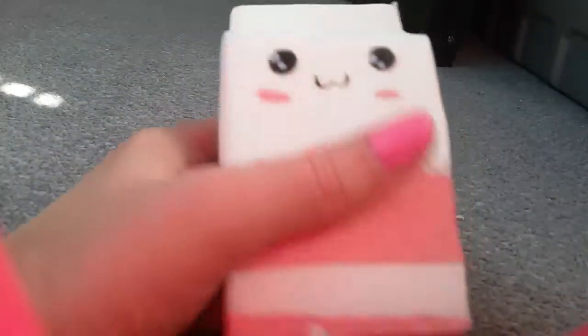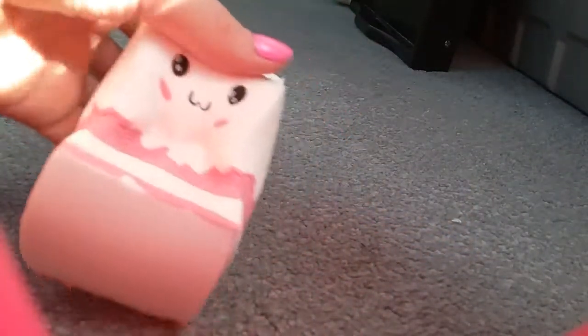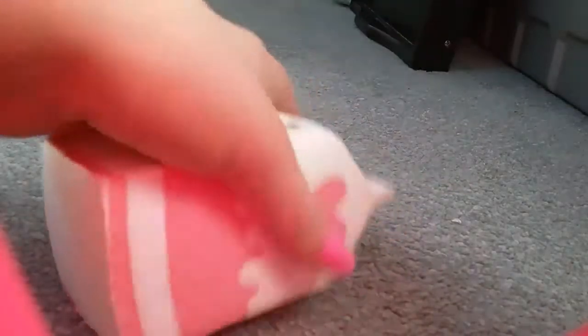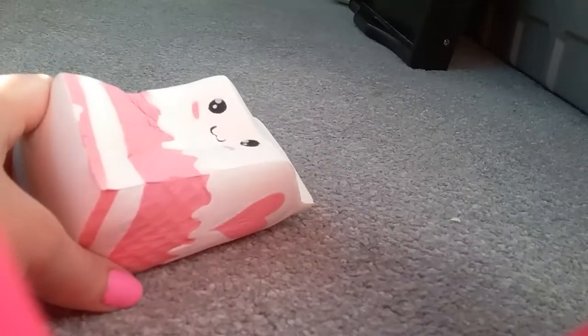Here it is — it is so cute. Let me squish it for you. It is just so squishy and so soft. I think it's like the softest squishy I have. It squeezes where the heart is. Let's do a big squish — and you see it holds that for like a good five seconds before it starts popping back up.